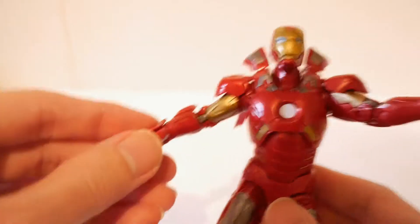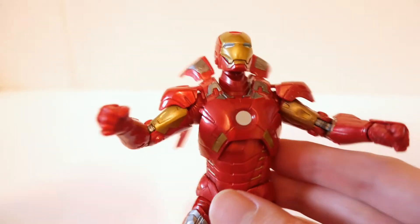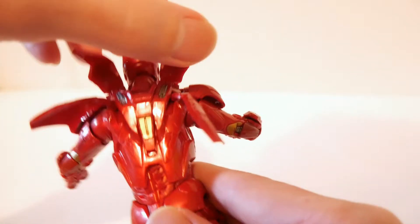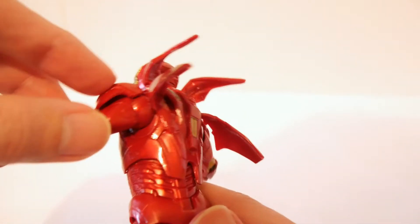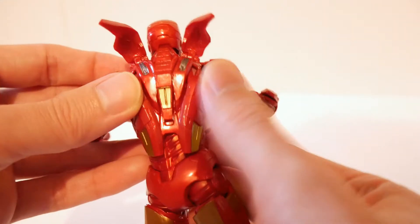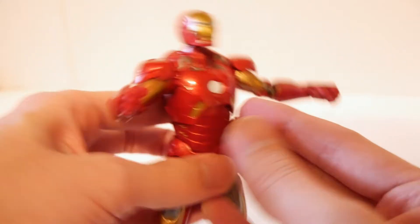Swapped into two regular hands for the posing. But what really stands out — check this out: the four flaps for the character. You just put this down here and put this down here, and there you go.